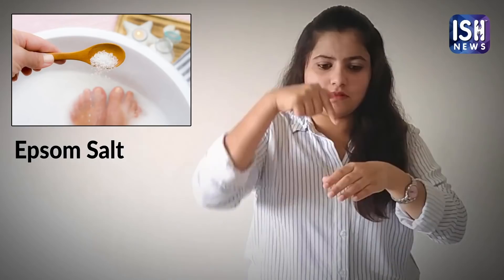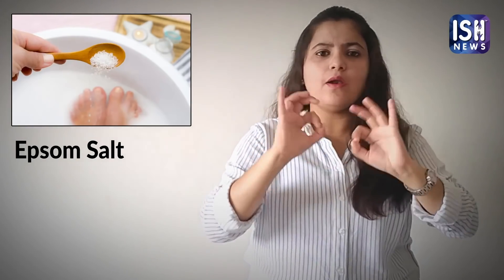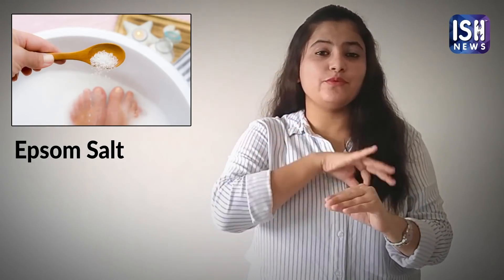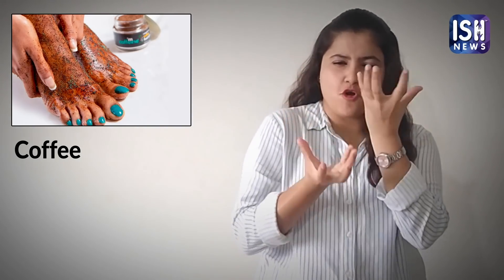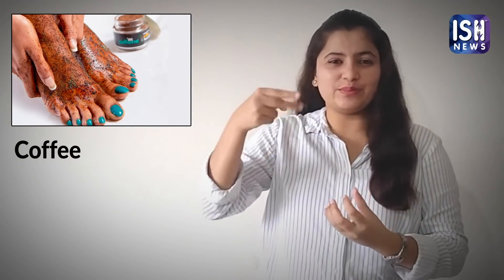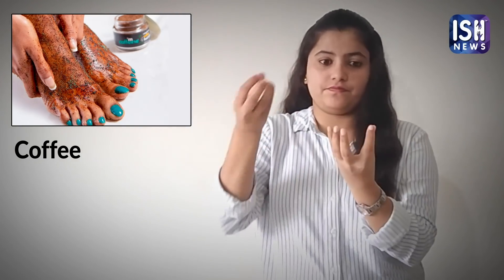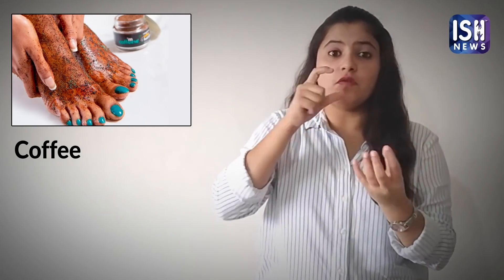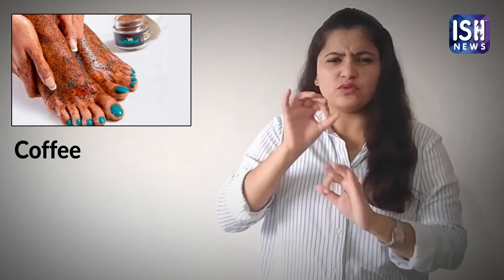It makes the feet soft and helps relieving muscle pain and inflammation. Take hot water, add half a cup of Epsom salt, half a cup of raw honey, then two cups of water and some instant coffee without milk.